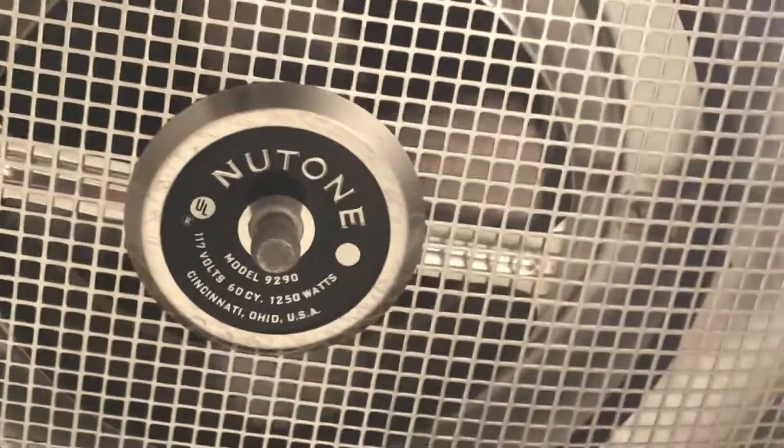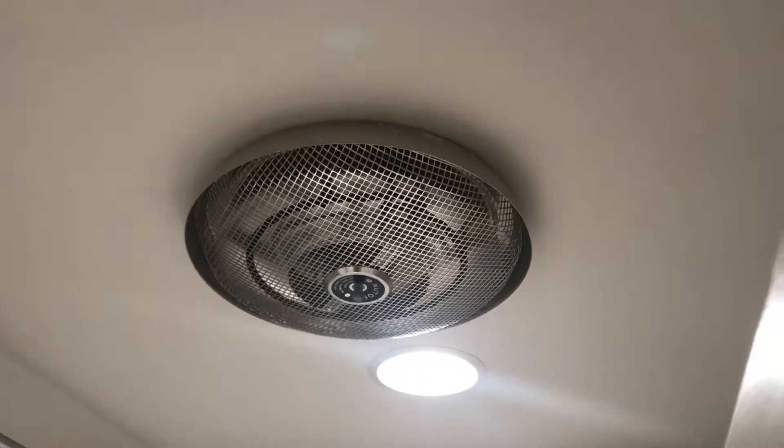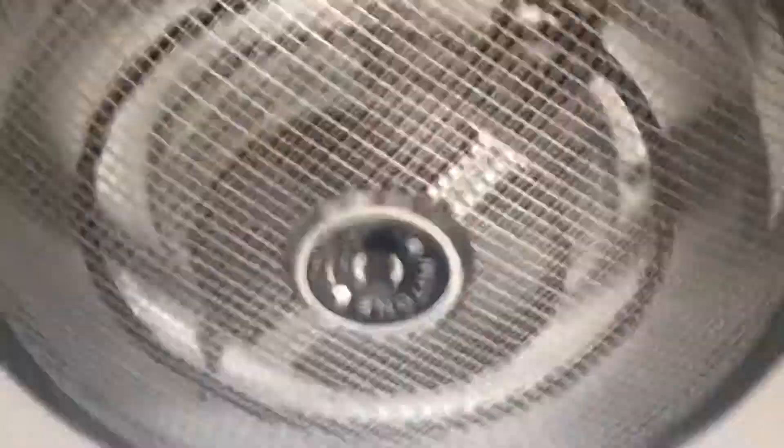We are going to turn it on for you, and we are going to see if a 50-year-old ceiling heater that's dated 1970 just so happens to still work. And indeed it does. It's going to take a little bit for the heating elements to warm up and actually start to give us something of heat, but you can see the little motor in there is in fact slowly gaining speed.